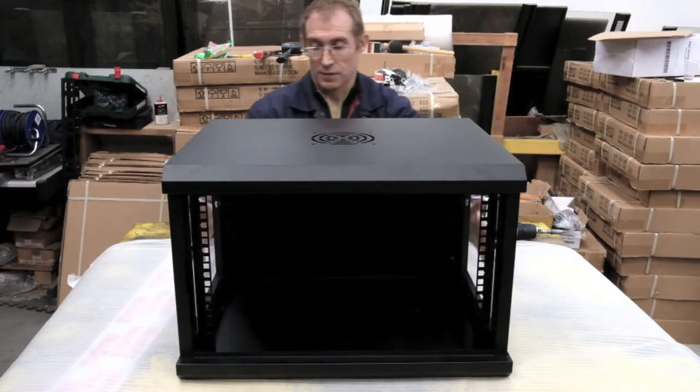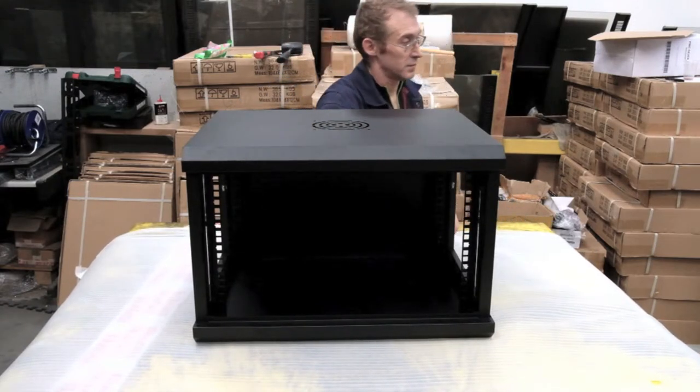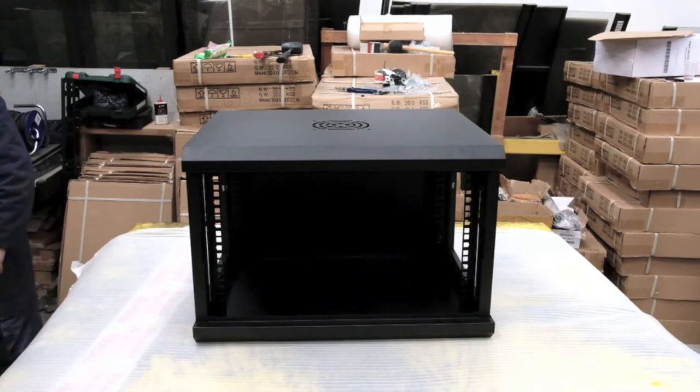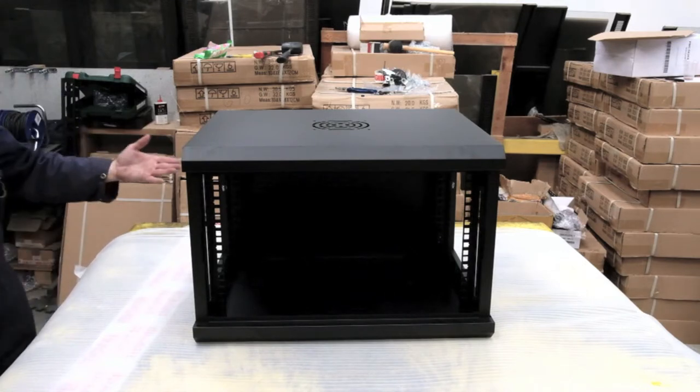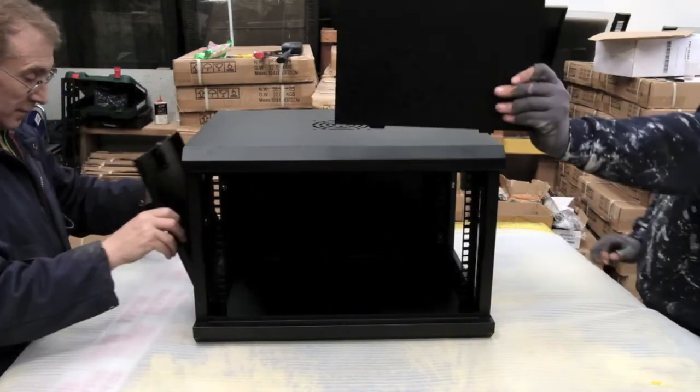Once that looks like it's fitted, please make sure it's tightened up and it's not loose. Once that's done, we then proceed to attach the clip-on side panels that simply just clip in.